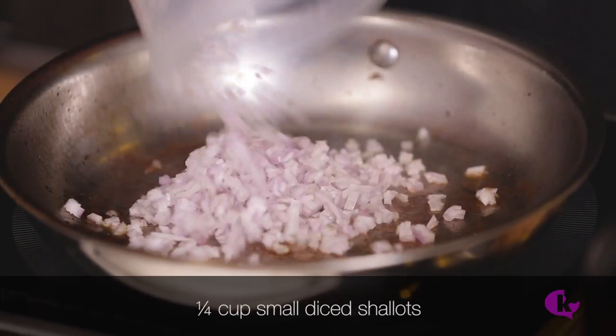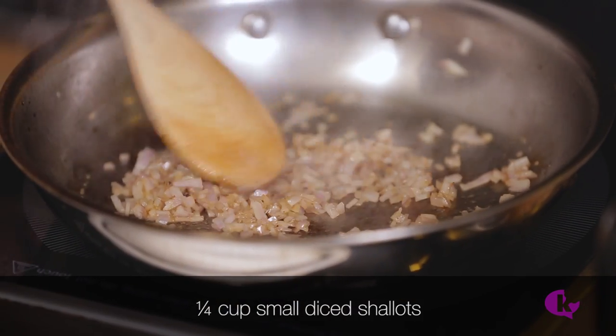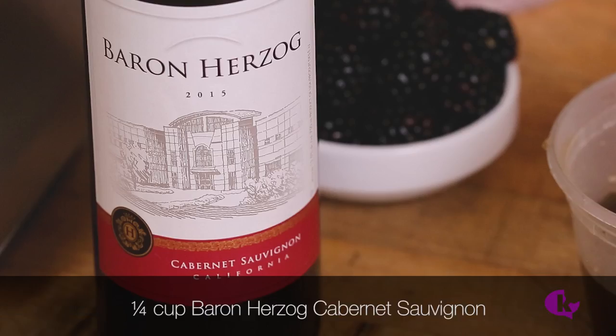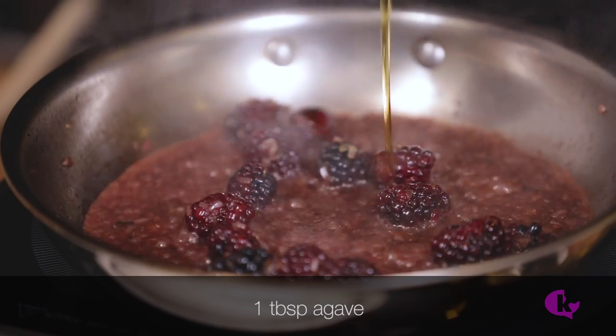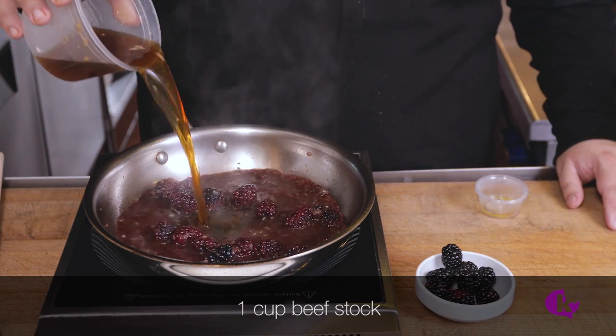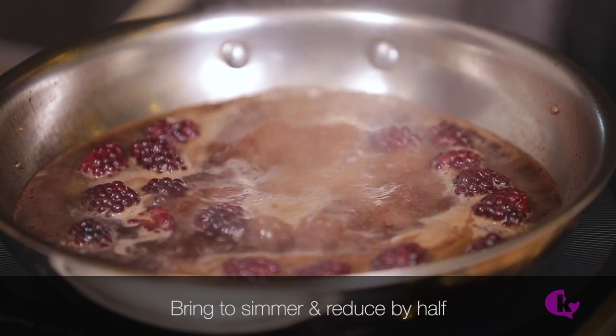Heat the pan on a medium-high flame. Add a quarter cup of small diced shallots and sweat until tender. Add a half cup of blackberries and cook for one to two minutes. Deglaze with a quarter cup of Herzog Cabernet, or any other dry red wine. Add 1 tablespoon of agave, 1 teaspoon of red wine vinegar, and a cup of beef stock. Bring to a simmer and reduce by half.